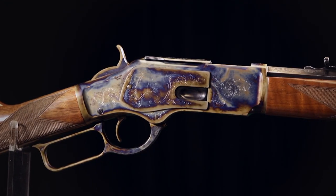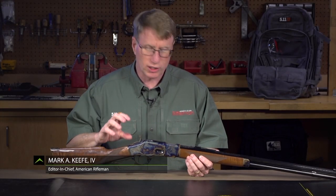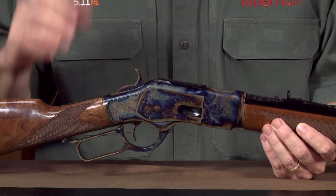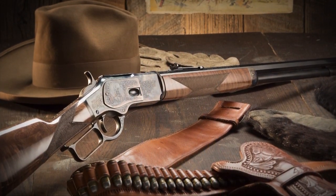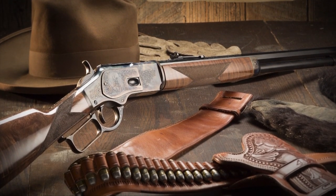We've done plenty of centennials on this show before, Winchester centennials like the model 1876, but this Winchester model 1873 is a centennial edition as well and it celebrates 100 years of the Buffalo Bill Center of the West. The Buffalo Bill Center teamed up with Winchester and Navy Arms to produce this edition, of which profits benefit the Buffalo Bill Center.